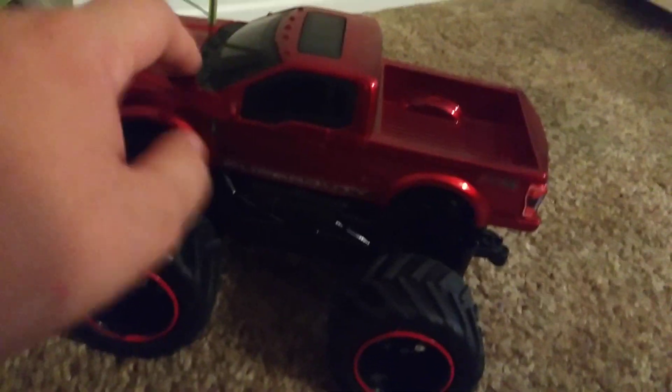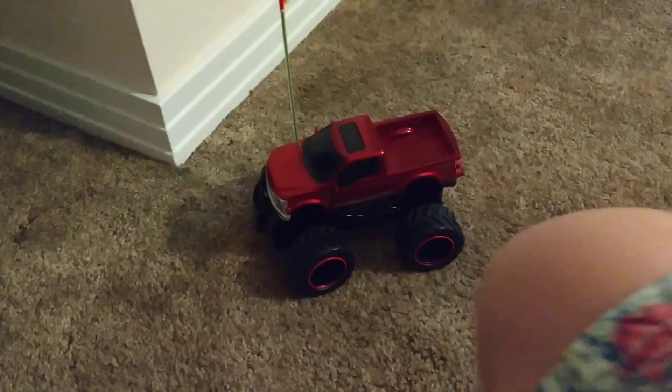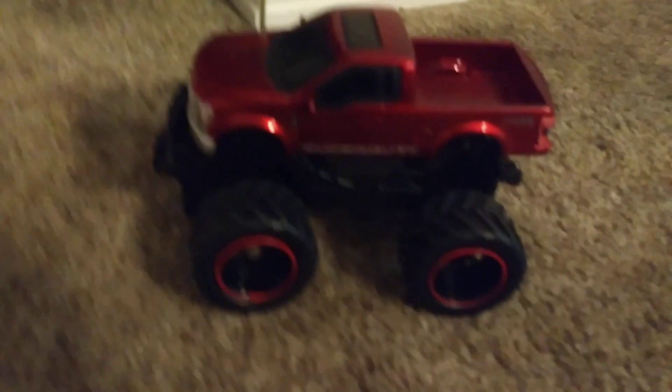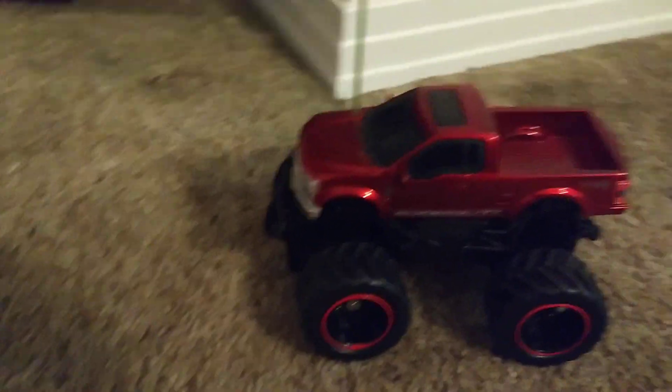Mine's an F-250 Super Duty. Let's drive it around a little. The lifespan of these trucks — all of my cars are still working. The 1/24 scale cars and 1/24 scale trucks are electrically the same. My previous truck died electronically after a bit over two years of running it. But enough blabbing, let's take it for a spin.